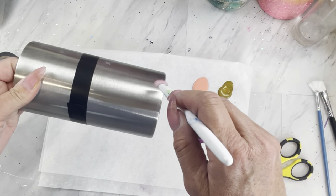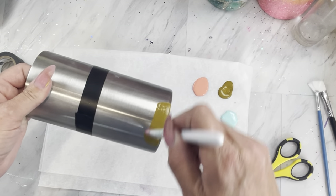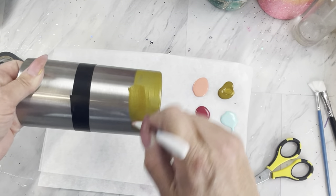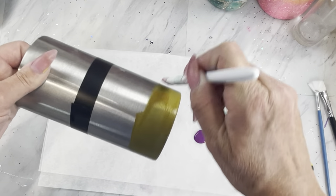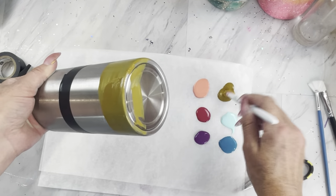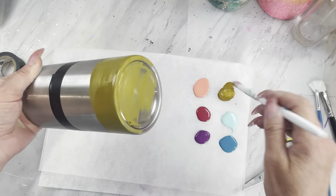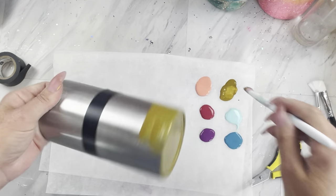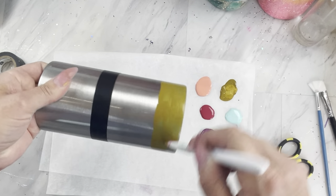Take six of your favorite beachy sunset colors — I am using chalk paint, but acrylic paint works just as well. We're going to start with your lightest sand color on the bottom, and it is best to take this paint color about a third of the way up the half of the cup.